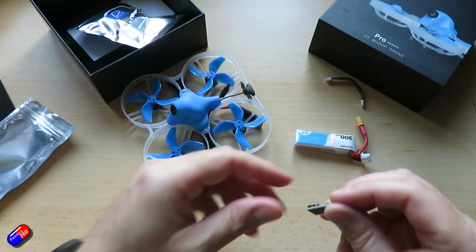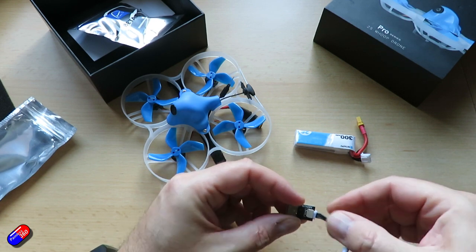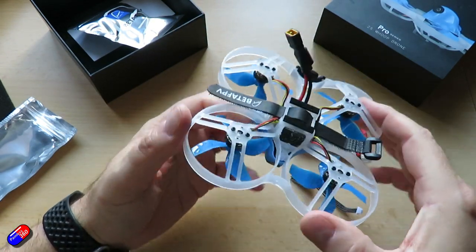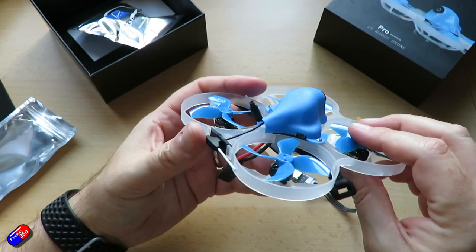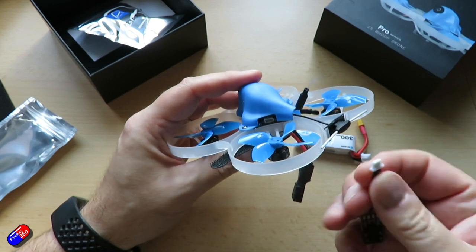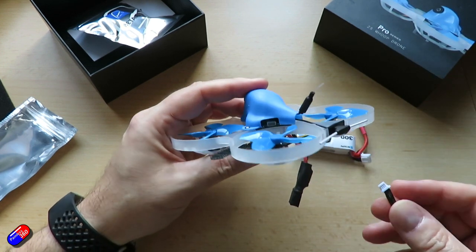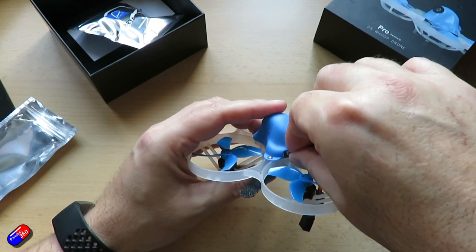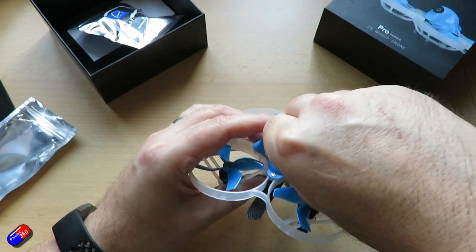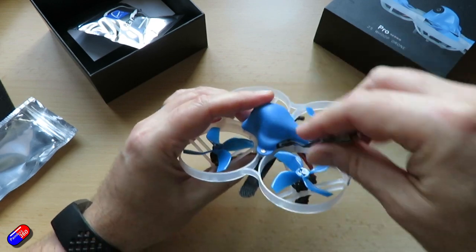This little piece here, along with the cable, is so you can plug it into your computer, because the all-in-one board inside doesn't actually have a USB connector on it. So if you want to plug this into the computer you have to use this little extension lead that comes in the box. This is a little bit tricky, but once you've been in to change the Betaflight modes, tweak the on-screen display, or change the voltage alert levels, you're probably not going to come back in here. I'm going to do a full review on all of these pieces.